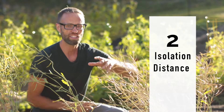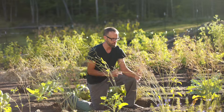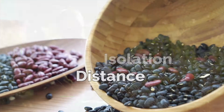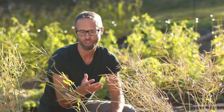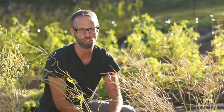Number two: you need to know the separation distance — the distance to keep each variety apart from others of the same species. For common beans like the black bean and pinto, you generally only need to keep them roughly 12 feet apart. Obviously 20, 30, 40, or 50 feet would be better, but roughly 12 feet is far enough. Even a person with a small yard could grow different varieties of common beans without cross-pollination. But tomatoes might need 30 to 50 feet apart to stay true to type.